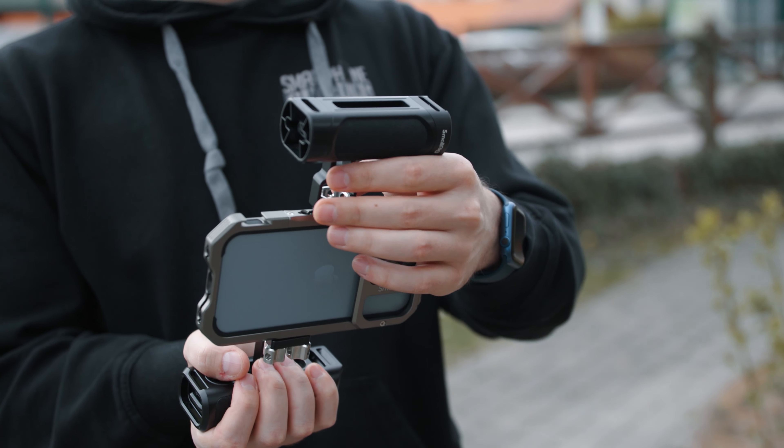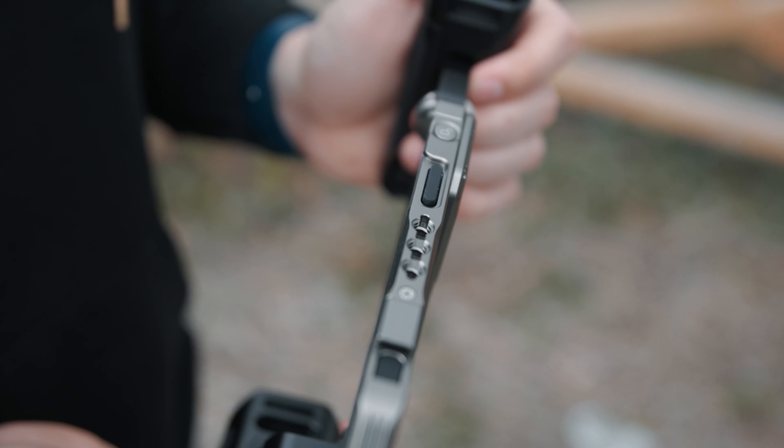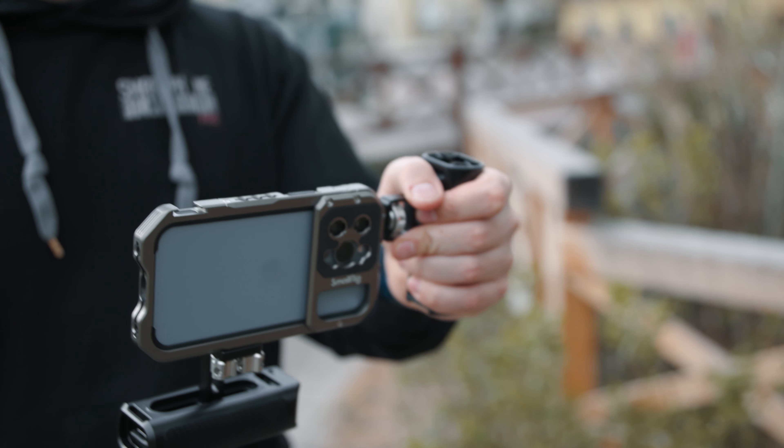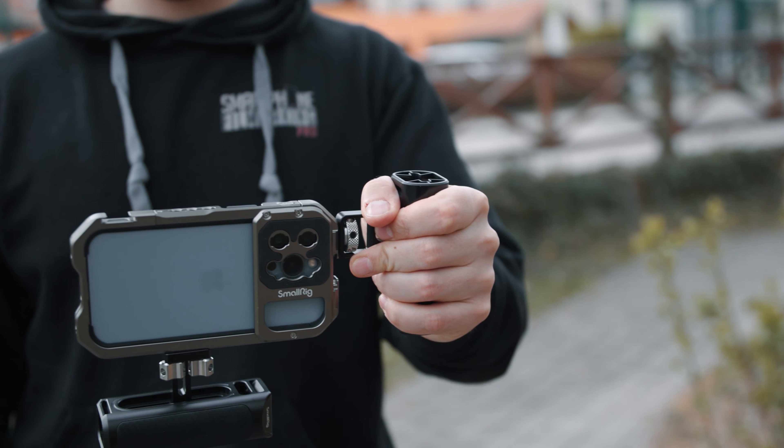What I really like about this rig are the mounting options. You have quarter 20 screws all over the cage and you can mount handles just like I have done right now. For handheld shooting — in this case vertical handheld shooting — this truly brings your videos to the next level. Bringing your hands away from the camera sensor creates a much more natural handheld look, even though the internal stabilization of iPhones and Samsung phones is very good. Having something like this just brings a more natural feeling to your footage.